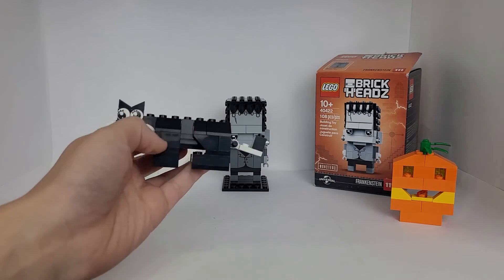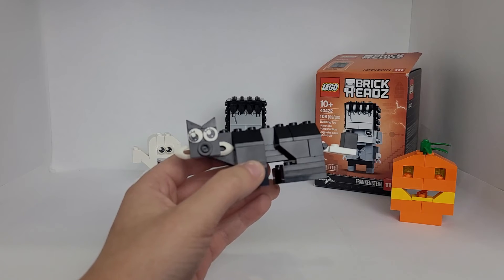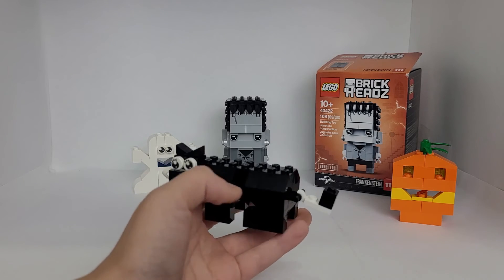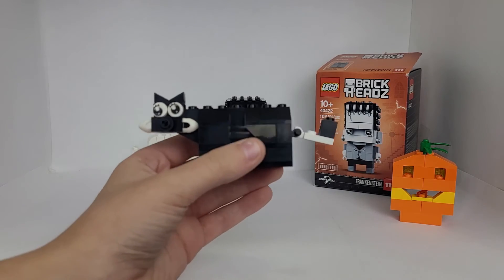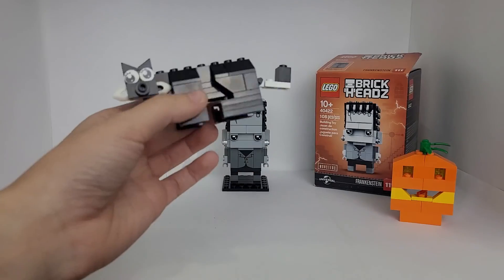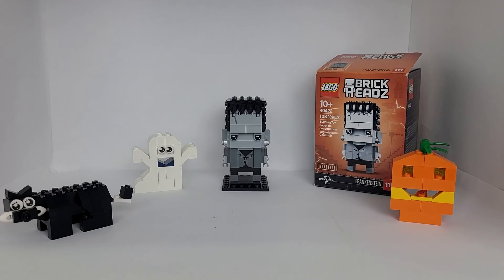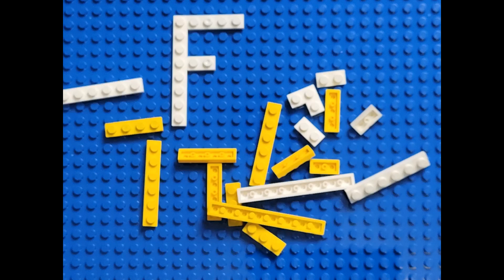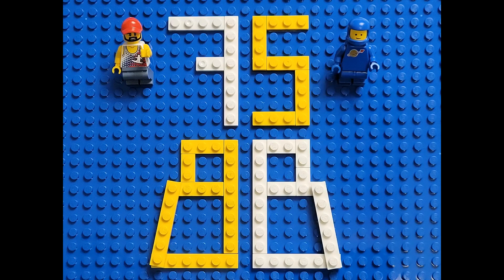It was really cool to build it with tiger instructions. But if you're wondering why this piece on the tail is white, it's because we could not find anything that was black. That is our Halloween special. We'll see you next time. Thank you.